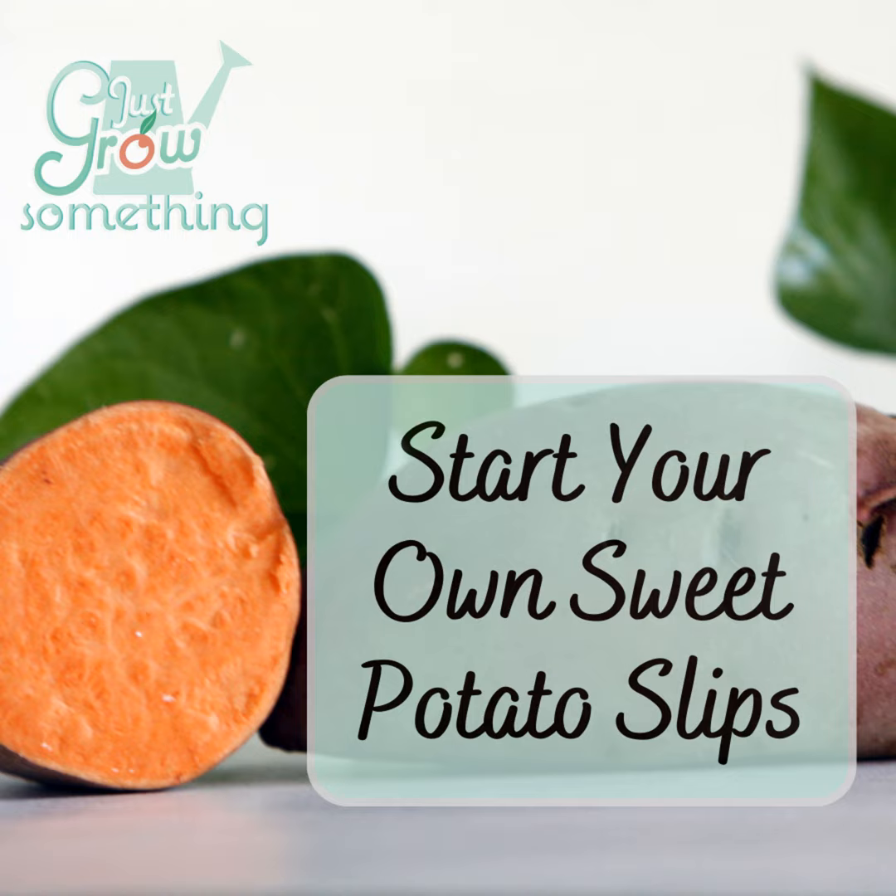So how do we get these sweet potato slips to begin with? There are three main ways to start slips from sweet potatoes you have on hand — whether from last season's harvest, a neighbor, the farmer's market, or even from the grocery store. There's the water method, the container soil method, and the in-ground method. There are pros and cons to each, and which one you choose will depend on how much space you have, how long your growing season is, and whether you have lights or heat mats indoors.